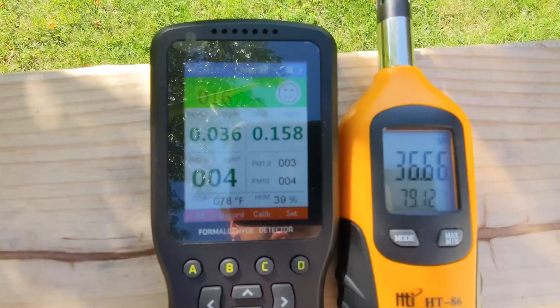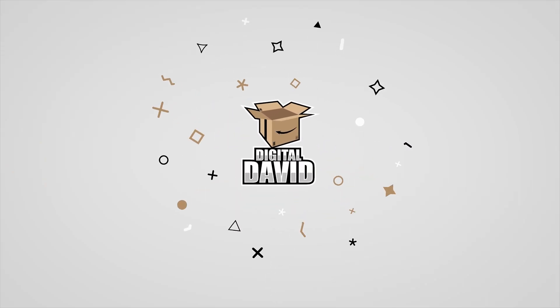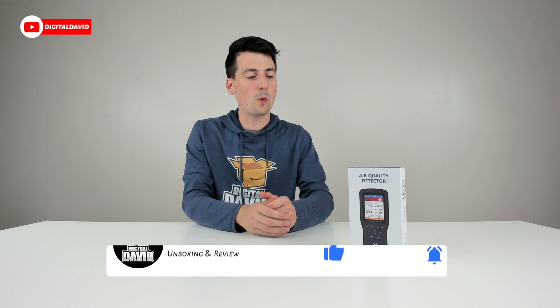You can see everything looks great and the air quality is in that good range. Hey everyone, Digital David here. Today in this video I'm going to be checking out the EG air quality detector.